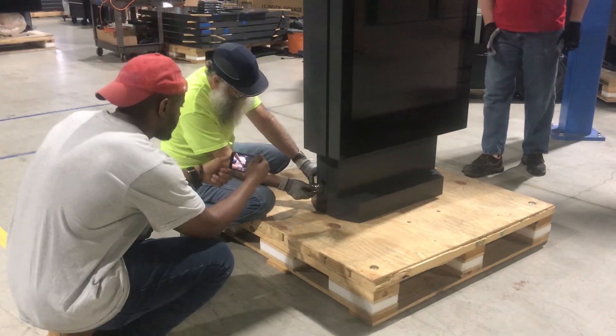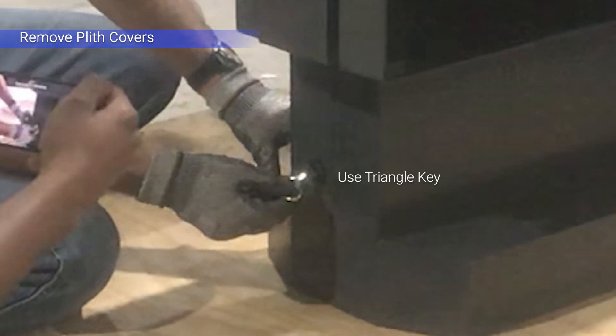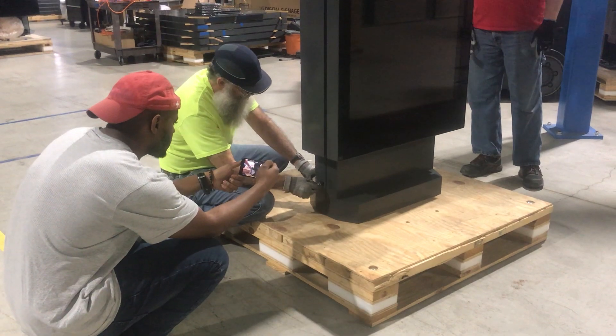Accessing the enclosure: using the triangle key provided with the enclosure system, unlock the plinth covers and remove. If a key is not available, a needle nose plier can be used as a substitute.